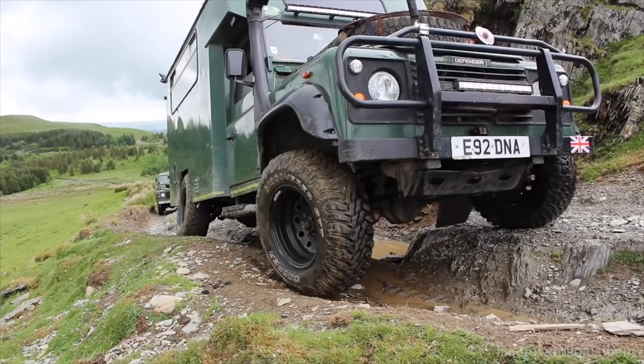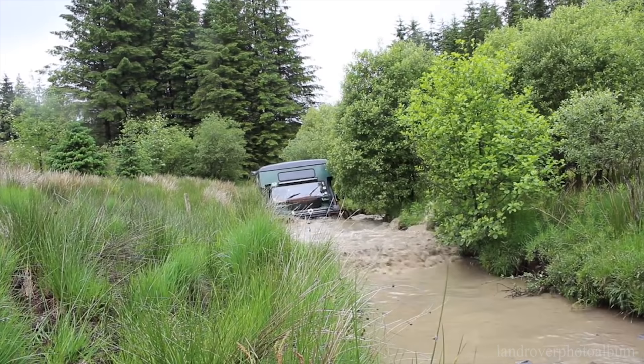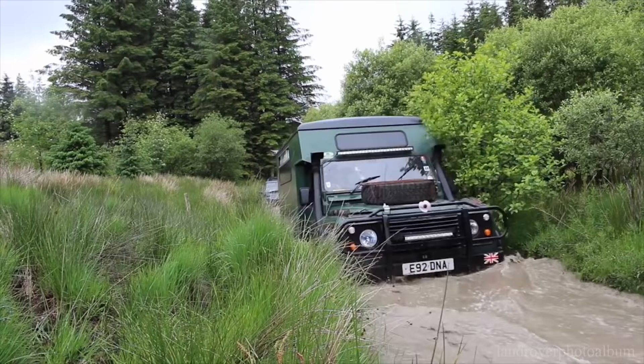A lot of people think that these won't off-road, but with the articulation I get, there's very little that stops it. It's only the overhang on the back, a few waffle boards, and a bit of set-up time — we can get through anything.